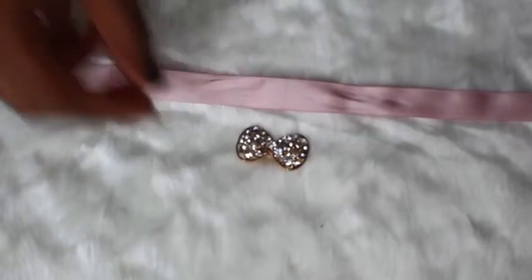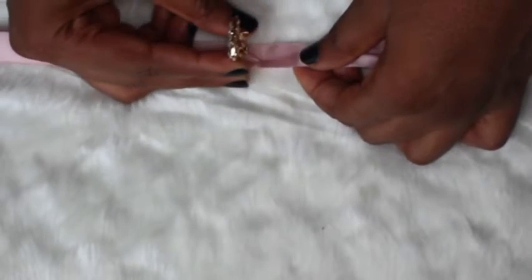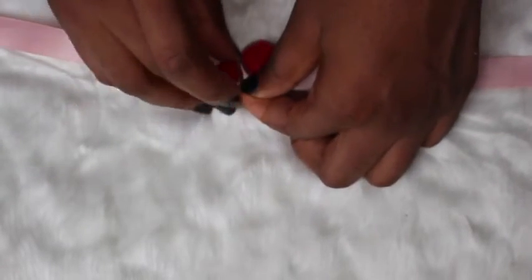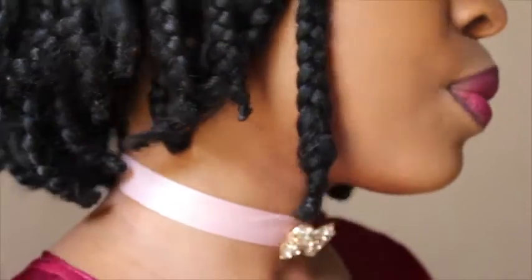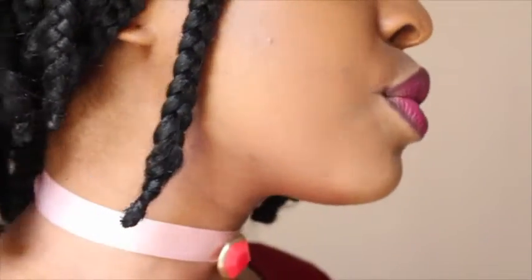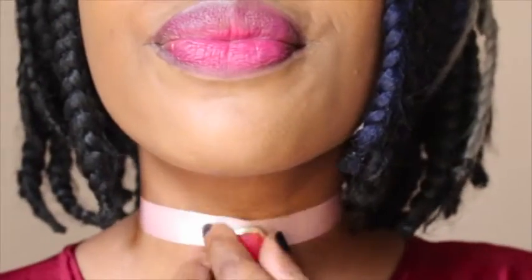Using a brooch is quite easy. All you need to do is find the center of your ribbon and clip the brooch to it. You can do the same thing for the clip-on earrings as well.